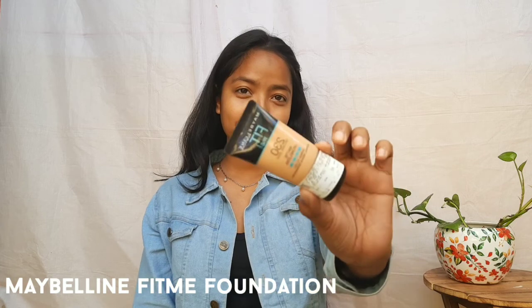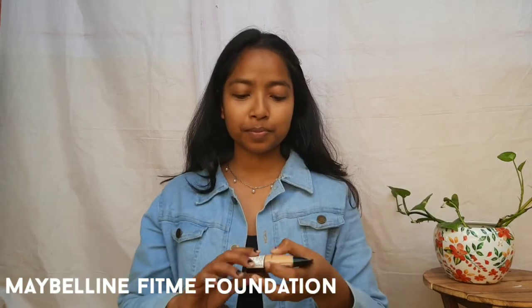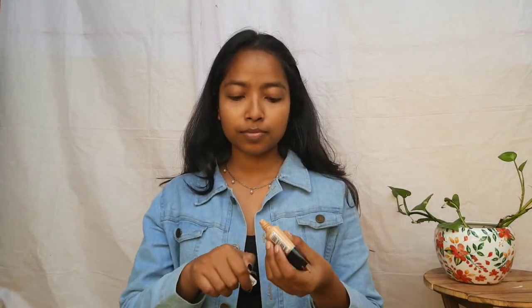Here I am using Maybelline Fit Me foundation in shade 350.